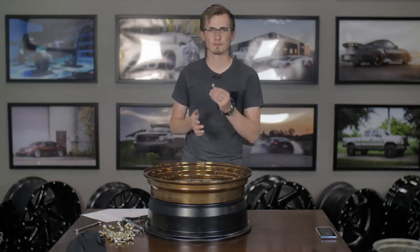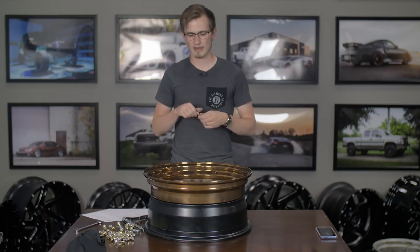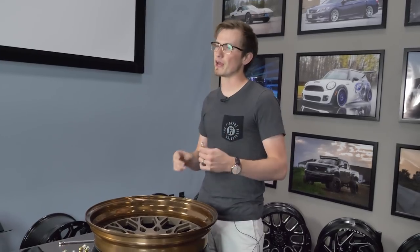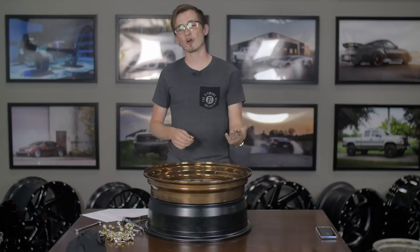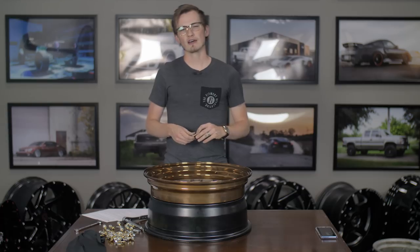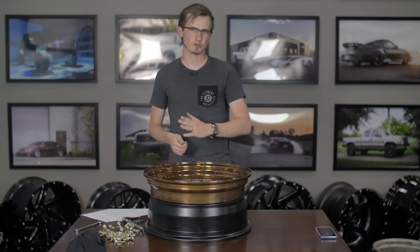Then you have to put all the hardware back in. We recommend that you put a couple in hand-tight first, but always go in a star formation first and then clamp down after. There will be people that tell you to clamp down to 18 right away, or to put them all in with silicone seal then torque to spec. The most important thing is making sure you're torquing down to spec at some point and going in a star formation. Don't just go in a circle, because you're going to have unequal pressure on the face and that's going to cause issues with the overall integrity of the wheel.